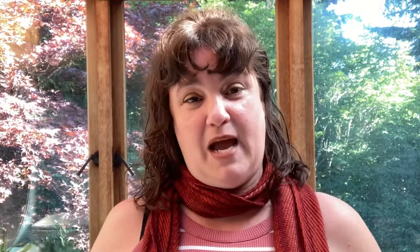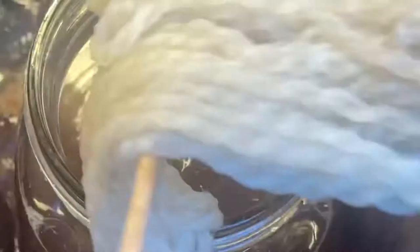Once the jar of dye stuff was cool enough, I removed the bag and added in my fiber, and brought it back up to a simmer for an hour, stirring occasionally. Once it had cooled for several hours, I removed my fiber and gave it a rinse.